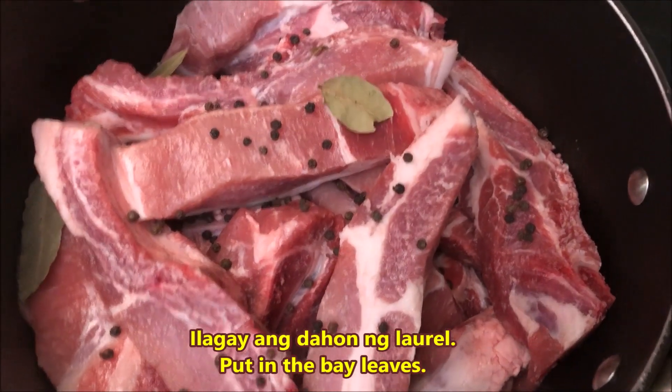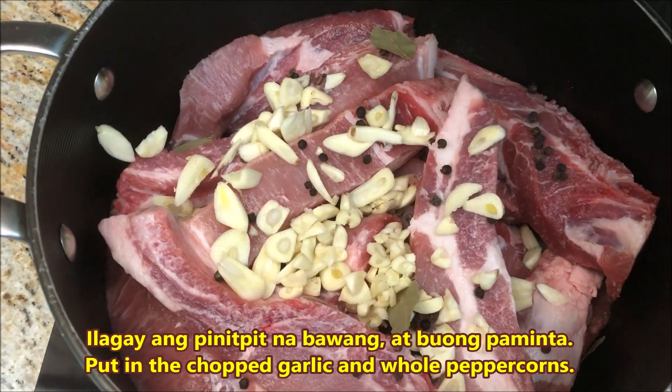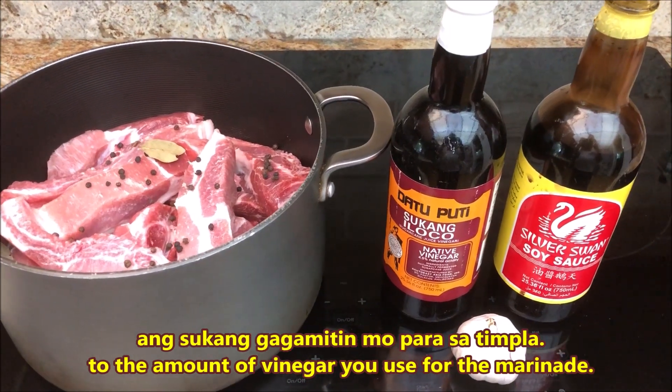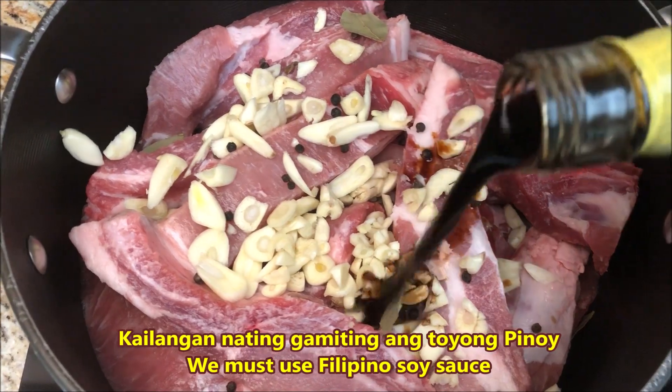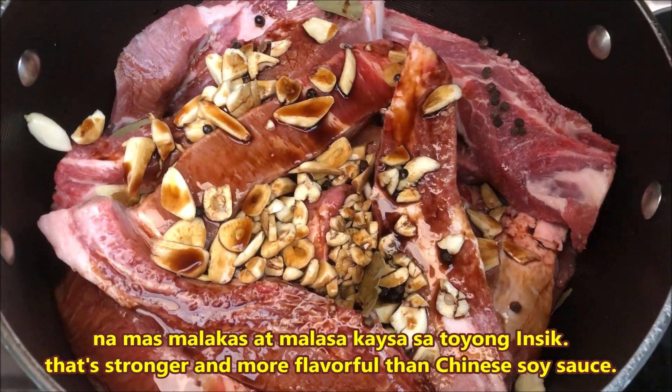Timplahan muna natin ang karne. Ilagay ang dahon ng laurel. Ilagay ang pinitpit na bawang at buong paminta. Kung gano'ng karami ang toyo, gano'n din karami ang sukang gagamitin mo para sa timpla.